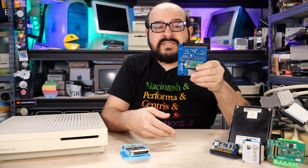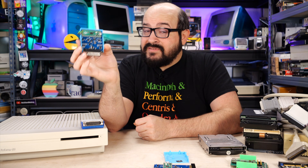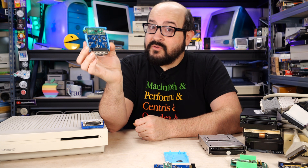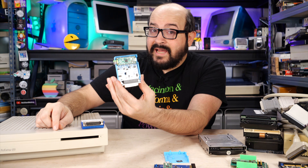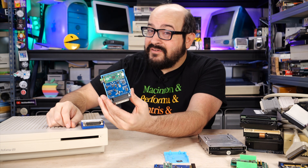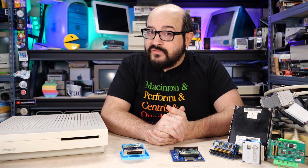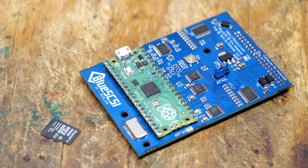First, you have the desktop model with an internal 50-pin connector, designed to replace the hard drive from inside your Macintosh or other compatible computer. Next, we have the DB25 model, designed to mimic an external hard drive — super easy to plug into a computer to transfer files or boot it up. It has a 25-pin connector, very common on vintage SCSI computers of the day, and uses a micro SD card slot rather than the full SD card slot. And if you have a Macintosh PowerBook or another SCSI-compatible notebook computer, there are models designed to replace the 2.5-inch hard drive inside your notebook computer.